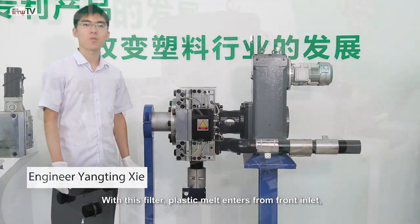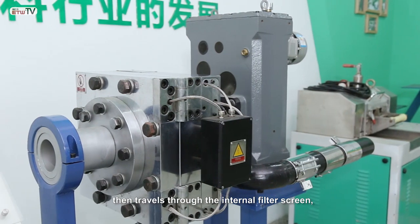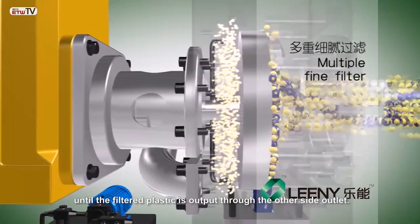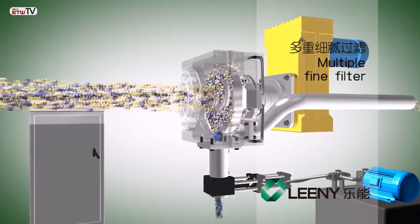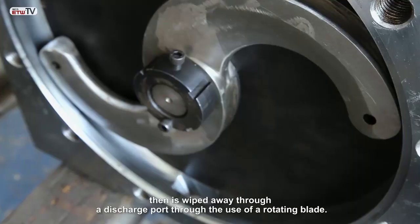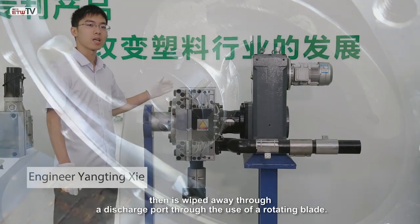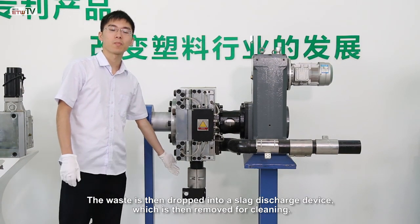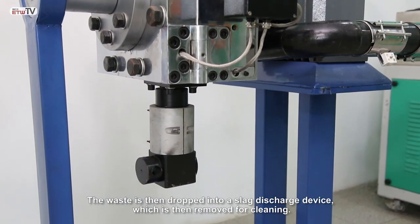With this filter, plastic melt enters from the front inlet then travels through the internal filter screen until the filtered plastic is output through the other side outlet. Waste builds up on the filter screen surface then is wiped away through a discharge port through the use of a rotating blade. The waste is then dropped into a slight discharge device which is then removed for cleaning.